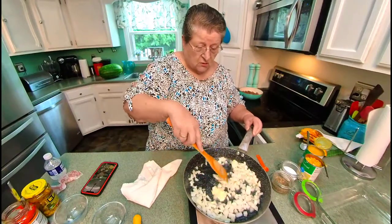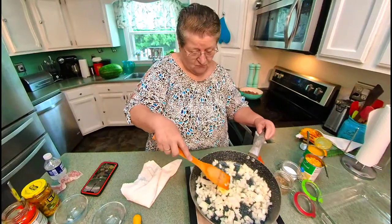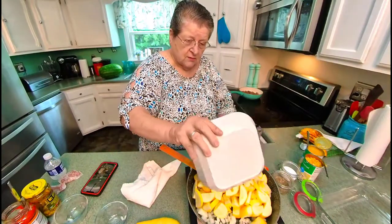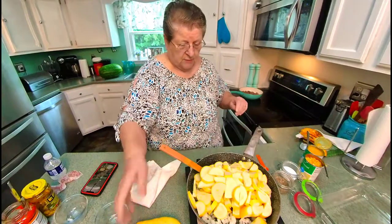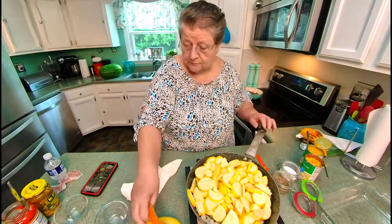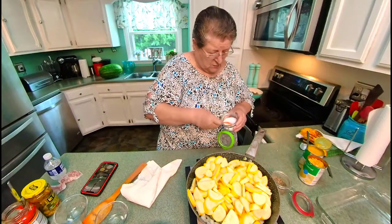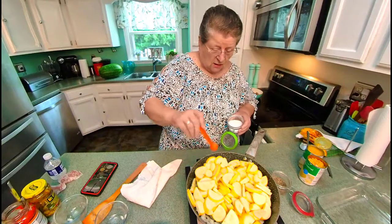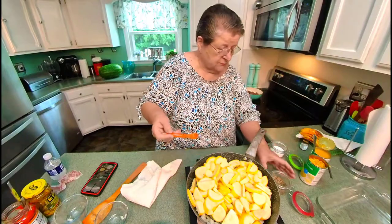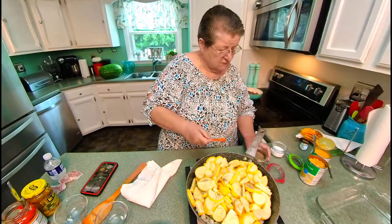There's my onions and here's my squash — about four cups. A teaspoon of salt and a half a teaspoon of pepper.